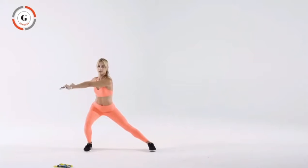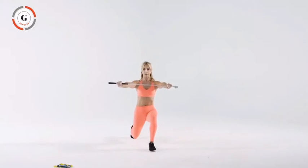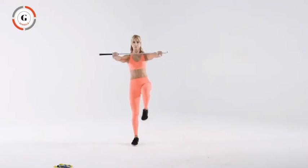Step out to your side as if you're trying to hit 3 o'clock, and then step back to 6 o'clock, rotating the club over the lead leg. Take the time to balance before you move on to the next lunge.